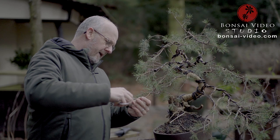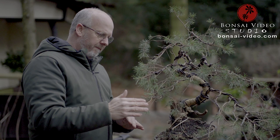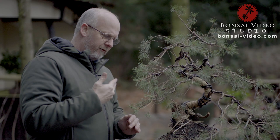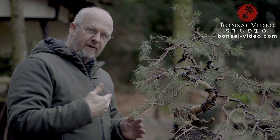Maybe this branch will be a little bit too long for the future, but I want as much foliage to stay on the tree as possible, because the more photosynthesis this tree can make, the better it will grow. So it's better to keep too much foliage and then remove what is excessive later on, when the tree is in a good growing condition and good health.